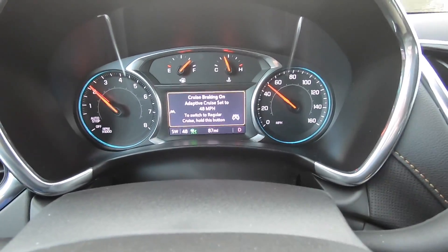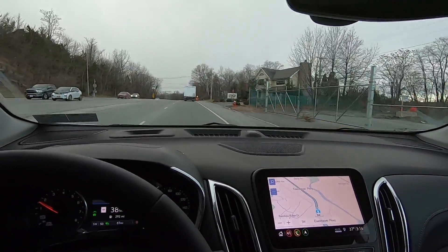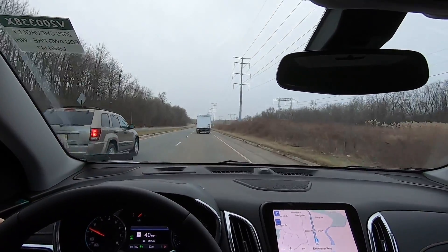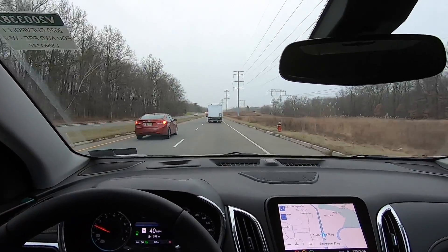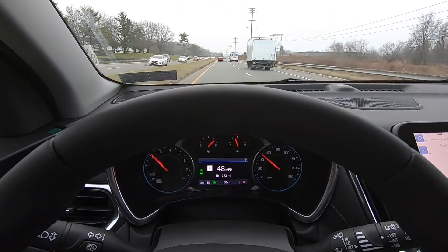The speed limit on this road is 50, so we're going to get up to 50 — everything is green. Now we're pulling up to this truck and starting to slow down. You can see the two symbols on the left: a car icon and a car within lane lines — that's the forward collision alert and the lane departure warning. Right now I'm doing 40 miles an hour behind this truck, keeping my distance, with no gas and no brake. Now I'm going to pass — moving to the left lane — and it should speed me back up to 50, which is exactly what it's doing.